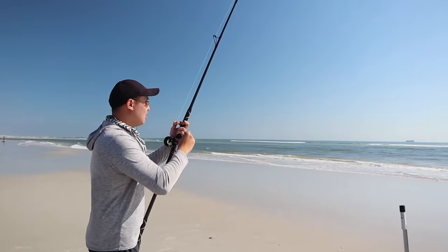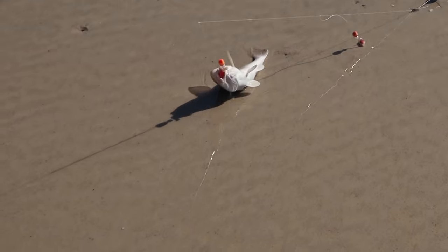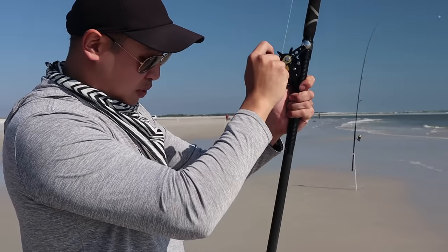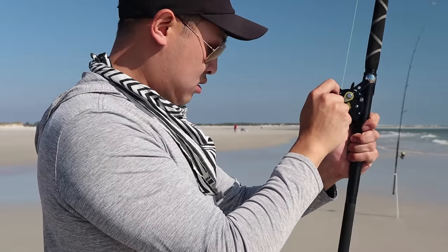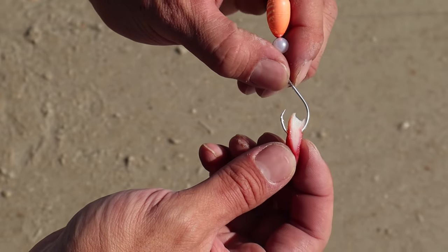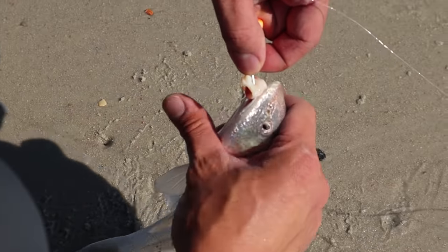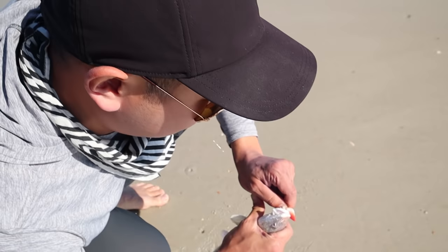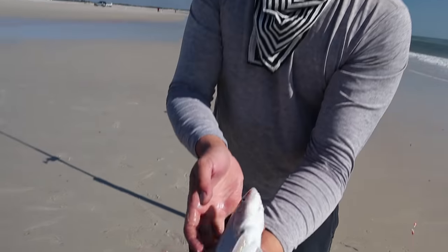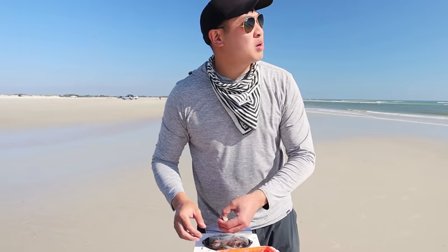Oh, I got a fish! Got a whiting — that's a good whiting too. It bit on the clam combo. See how the shrimp are gone but the clam is left? It looks so nice. That's a good whiting right there — so even after shrimp is gone, you'll still get it on clam.